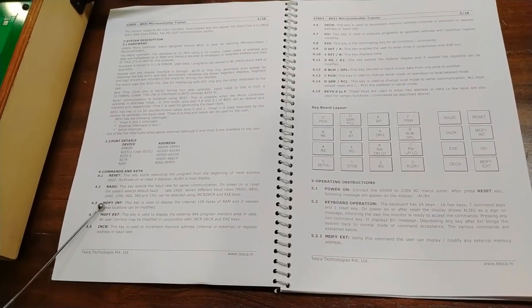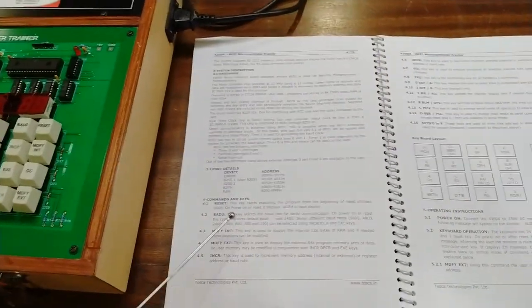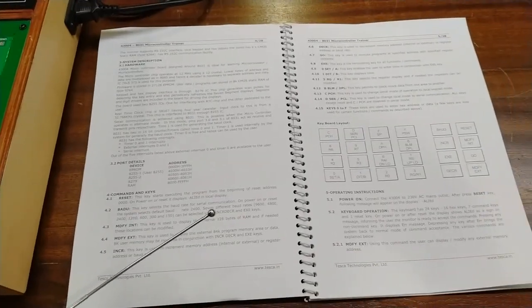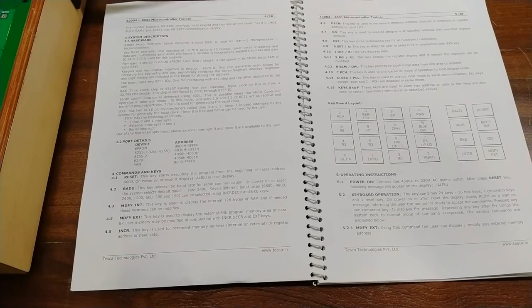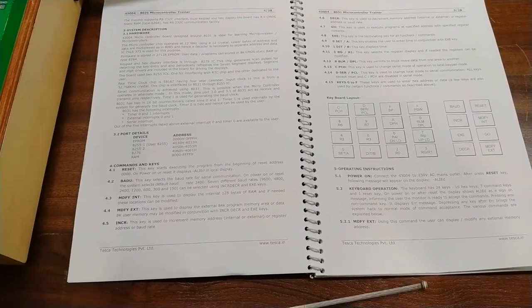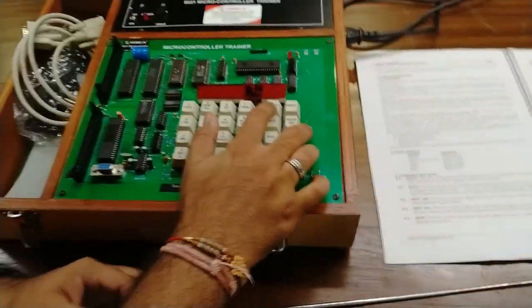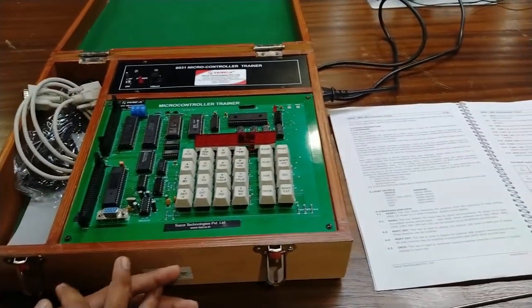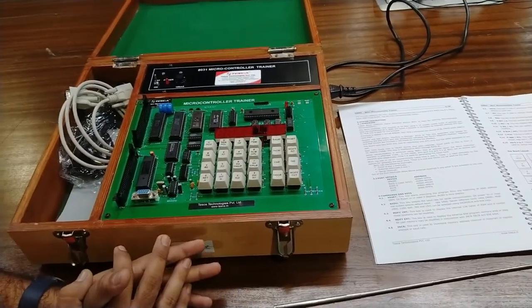We will start with some basic keys, beginning with the reset key — you can see it on the training board. The reset key starts executing the program from the beginning of the reset address, which is 0x0000. On power-on reset, the display shows 'allied' on the local display. Similarly, there is a baud key that shows different parity modes and baud rates at which the kit can communicate with a computer and other peripherals.